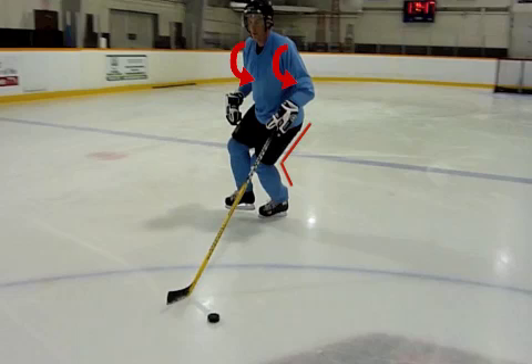Get low and turn shoulders into the turn. Cross over by turning knee out and leading with the heel of the skate.